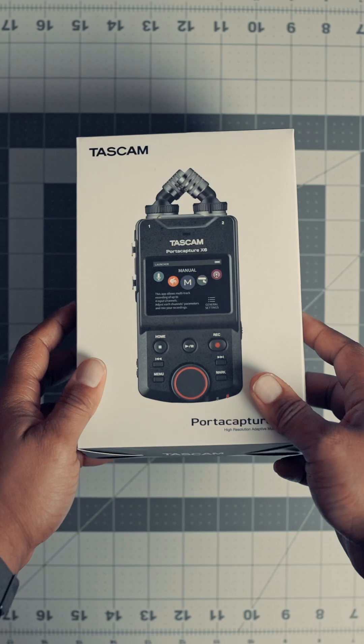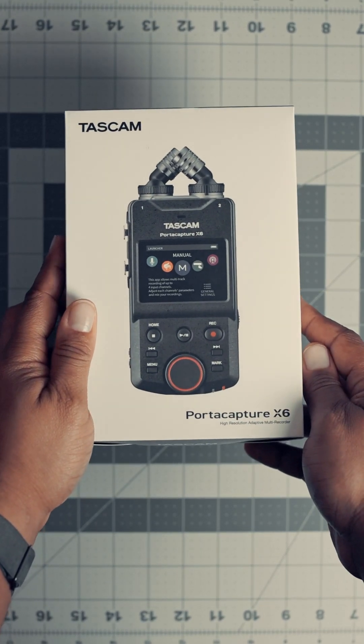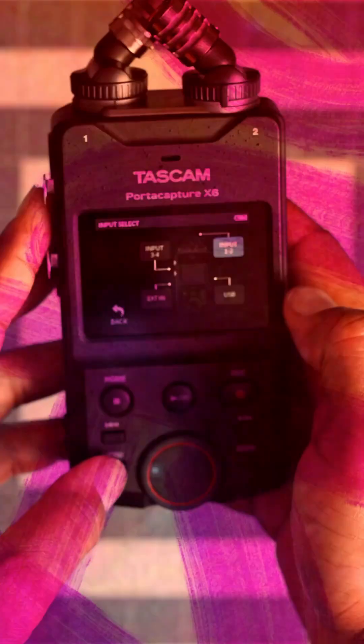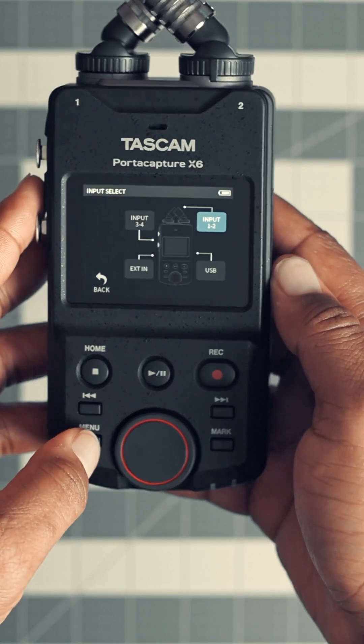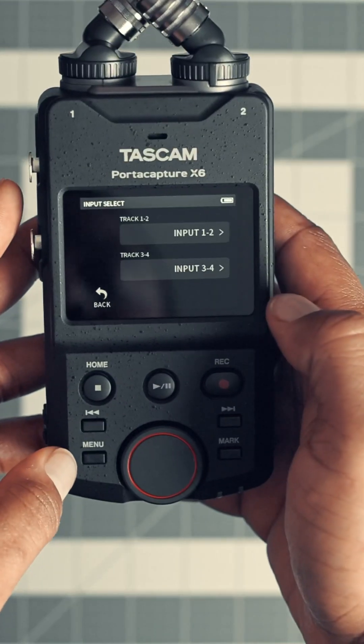Now, besides the audio test, there's so many great features to the Tascam X6. I mean, you have a multi-track recorder. Many people use these things because they want to set up on the go. This will be the perfect utility for you. It has so many buttons that run fluid. You can actually record audio from music, you can do an ASMR.